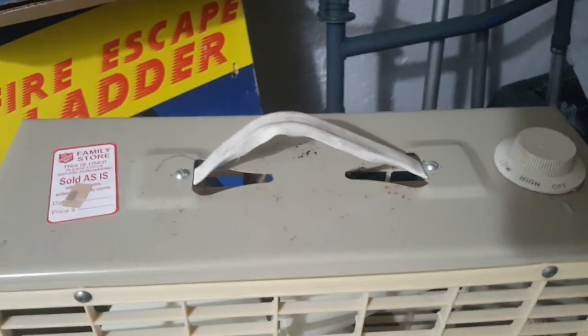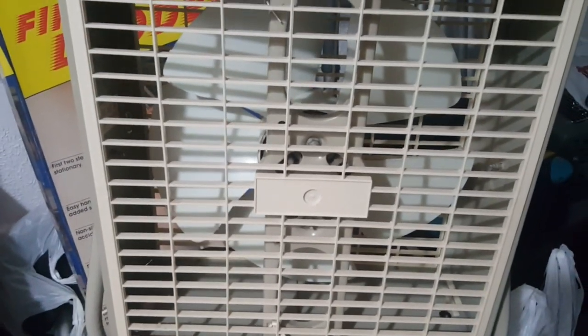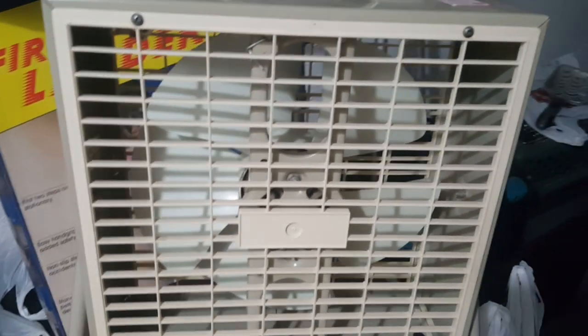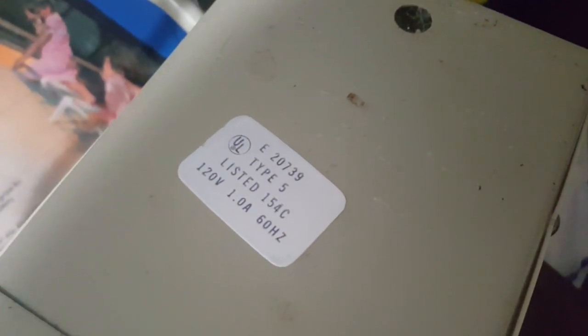There was no handle, but at least it works. Here's the back. I'm going to have to take this apart, but I swear that motor may look like a Fasco from the Lakewood Kmart K14s, S122s — I could be wrong. Let's see if there's any information on the side. On the front it's type 5 listed, 154C, 120 volts, 60 hertz, one amp. We'll find out about that.